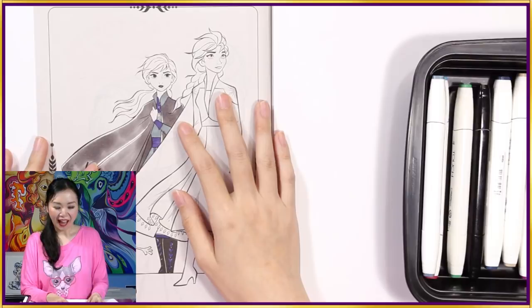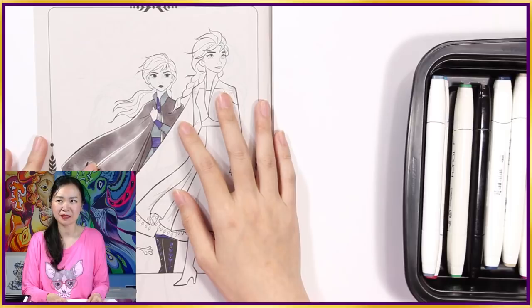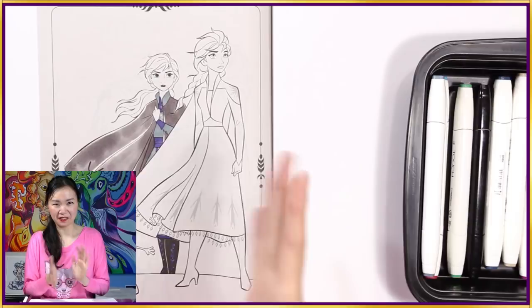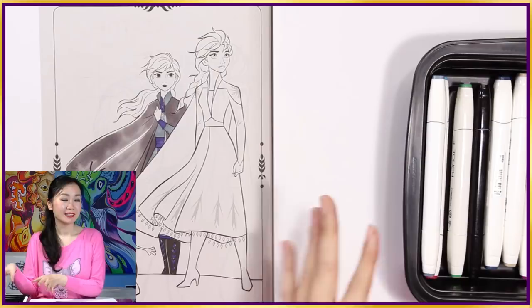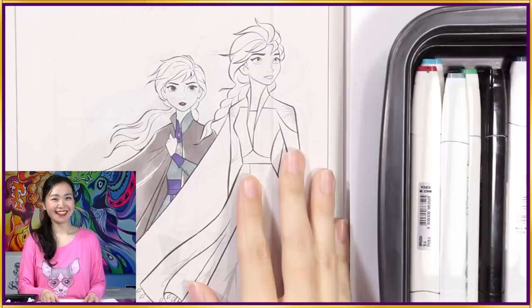I'm trying not to color outside the lines. It's pretty tricky because this paper tends to bleed more than the paper I used to use. I don't know how I'm able to pick so many grays this time — it's just like gray, gray, gray. But it's really nice because we have different parts of the character with different grays, and that means there are more non-gray colors left for the other characters.